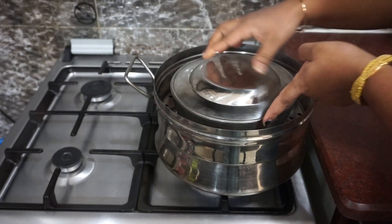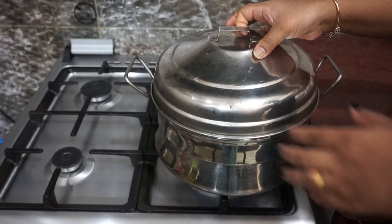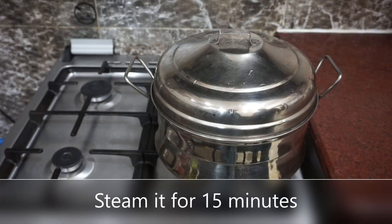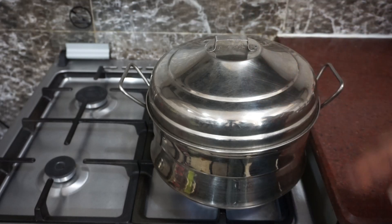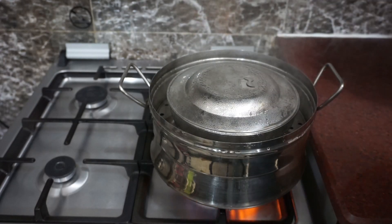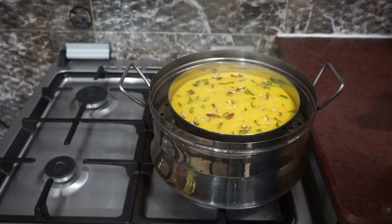Now put it in the pan. If it is ready, we will cut it. Let's put it in the pan. Now we are ready.